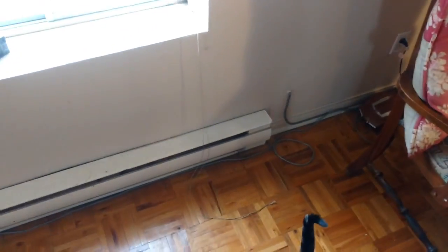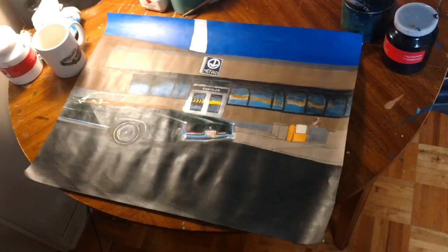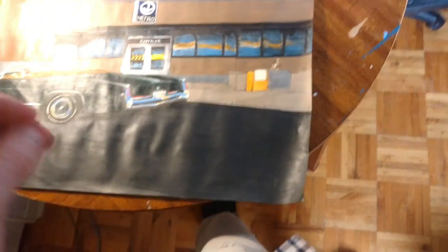Anyway, so yeah, I've been working pretty hard on that drawing slash painting, because originally it started as a drawing, and, well, here we are. I wanted to get some more work done into it before I basically show you guys what I've been improving on. Not just because everything is pretty much there,